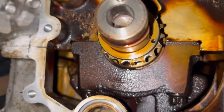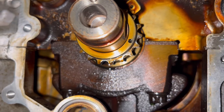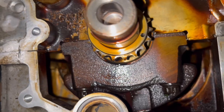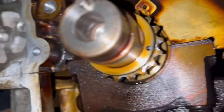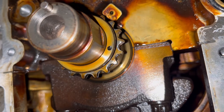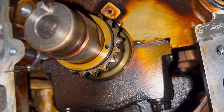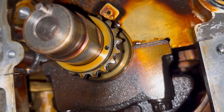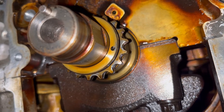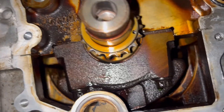On the crankshaft, right there you can see that's actually a drilled hole, and that is a timing mark — just for a point of reference, it's roughly at the four o'clock position. You can also see that machined flat part of the crankshaft where the harmonic balancer slips over. The timing mark on the crankshaft sprocket lines up with the bottom part of that flat.